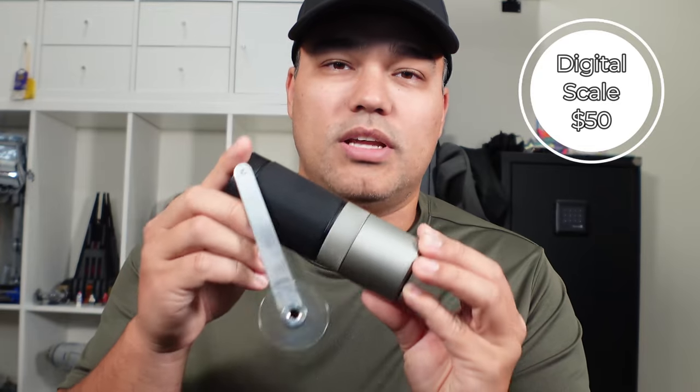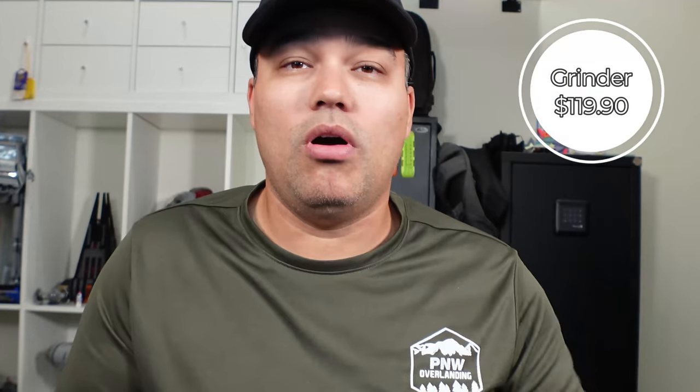Currently retailing for $129.90, the scale is about $50, and the grinder itself is $119.90. All links are in the description below, and we're going to go over the specifications for the Wakako Pico Press.